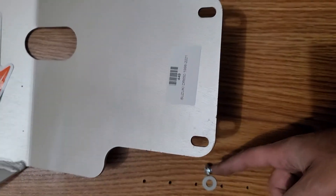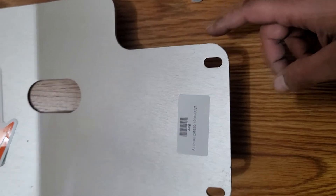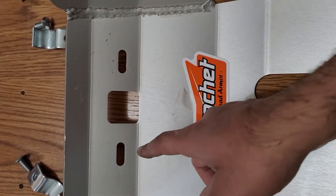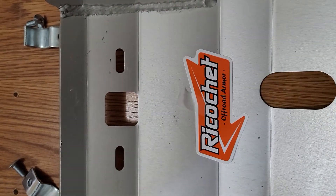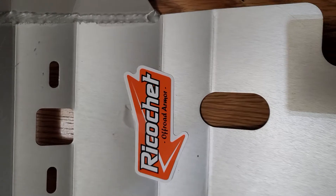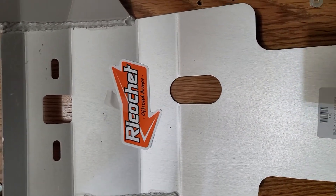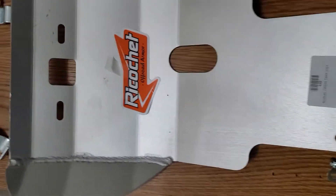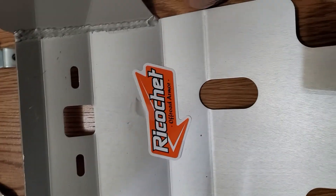These guys for here and here, these guys for here. I couldn't find any help on Google or YouTube, so I thought I should make a video for someone who's thinking about ordering this one for DR650 1998 to 2021.